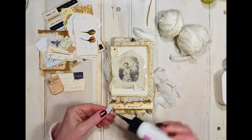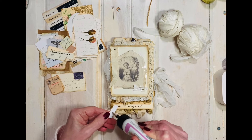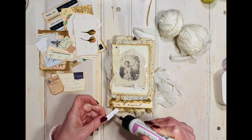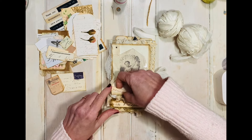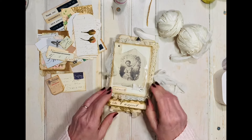We're just going to finish off the cover — put a little glue on it. Oopsie. And we are going to stick it right on there like that. I usually do things a little bit neater than that.